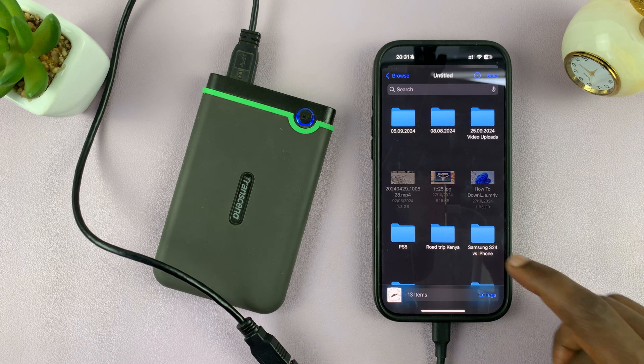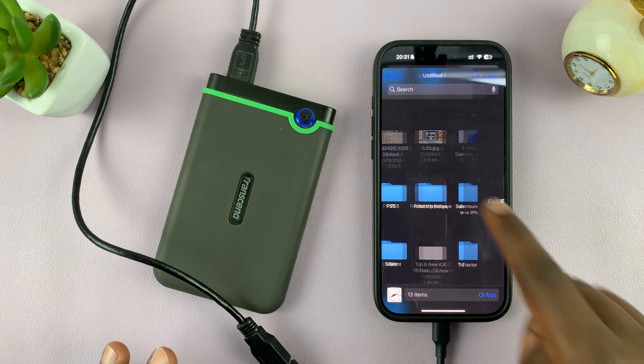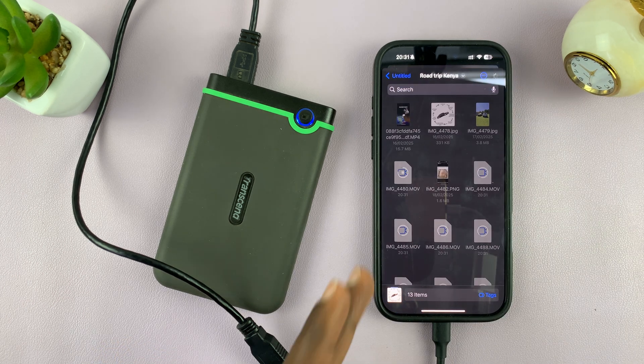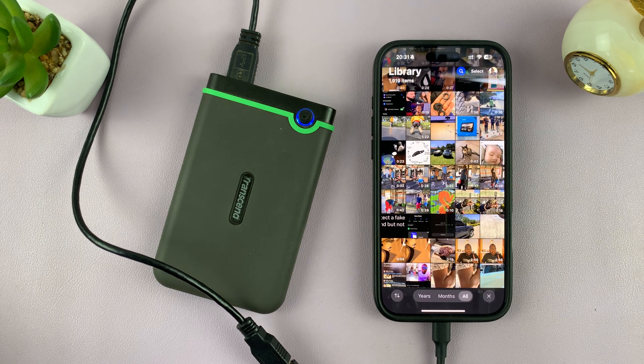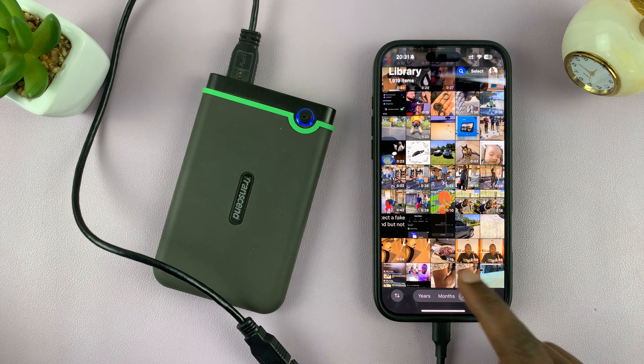Select the partition, find your folder to keep things neat, open it, and tap Save in the top right corner. As you can see, my photos and videos are being transferred to the hard drive. They're not being moved — they're actually being copied. So after copying, you can go back to the Photos app and delete them from there if you no longer want them on your phone.